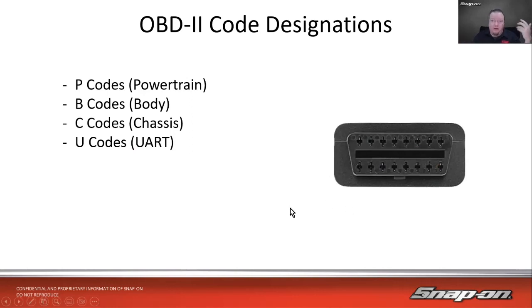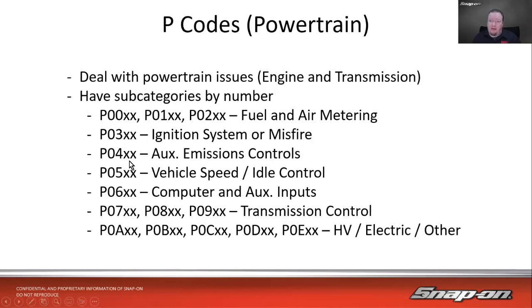The codes are also built differently. With OBD2 we have our P codes, B codes, C codes, U codes — and within those, subsets with specific numbers: P01x is fuel and air metering, P03x ignition systems, P04x auxiliary, P05x vehicle speed and idle, P06x computer and auxiliary outputs, P07/08/09 transmission. Into the alphabet — A, B, C, D, E — those are hybrid and electric vehicle codes specific to those systems. If you've worked in automotive long enough, you'd be fairly familiar with that structure.